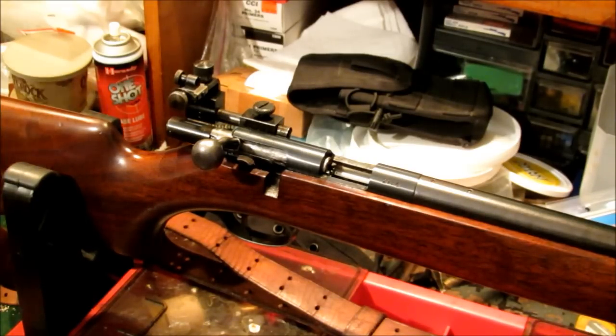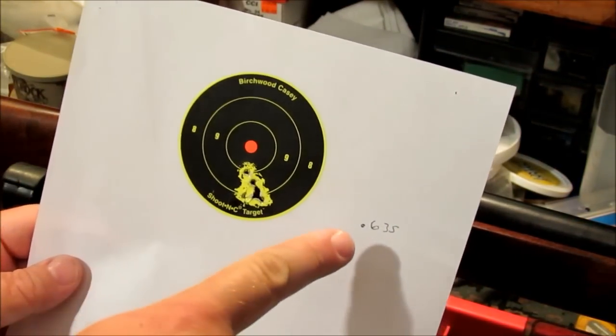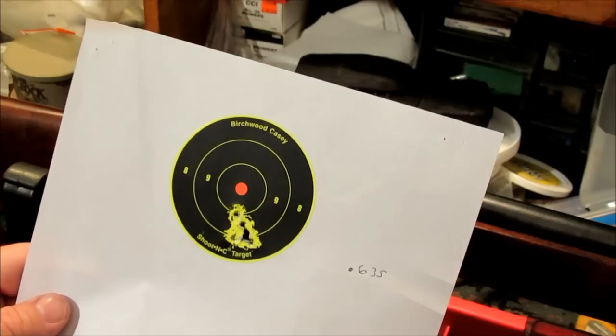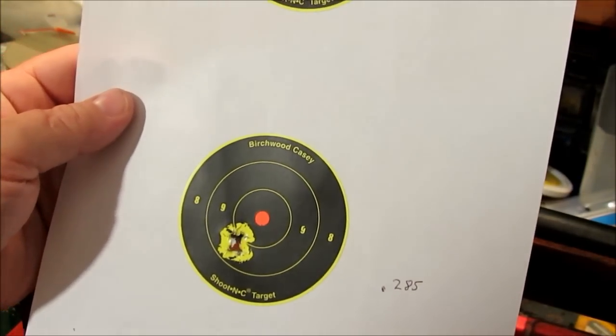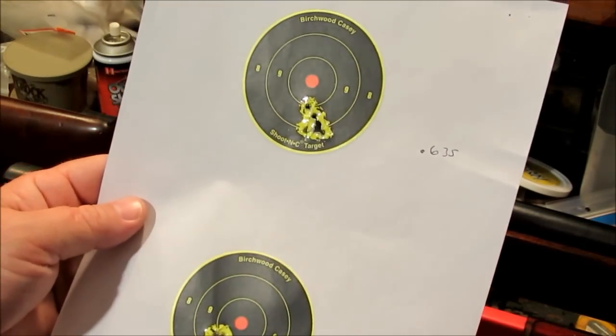Back to the workbench. I didn't get to do much shooting at 100 yards or video any of that because something came up, so all the shooting on video will be at 50 yards. I did measure these when I got home. The top group measured .635 inches — bigger than it looked with my tape measure. The bottom group measured .285 inches, which is a real good group. Neither one is bad, but that .285 is really good.